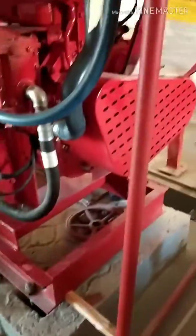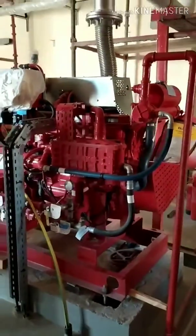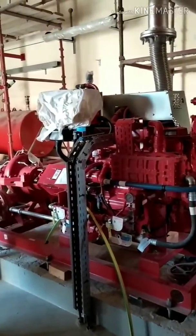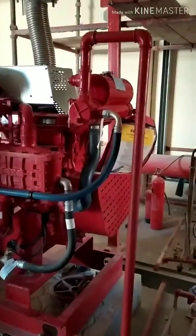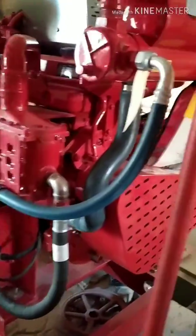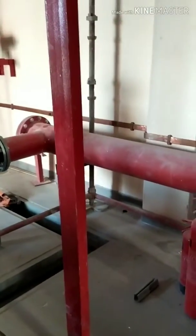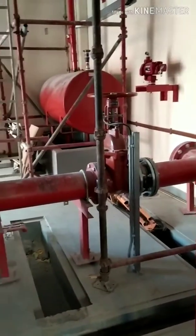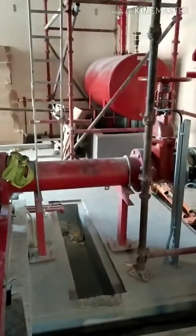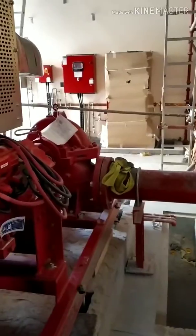This is the diesel pump — it is diesel-powered. In case electricity fails, it starts working. It is identical in capacity to the electric pump. As you can see, from the suction line, an OS&Y valve is again connected to maintain the pressure in the line.